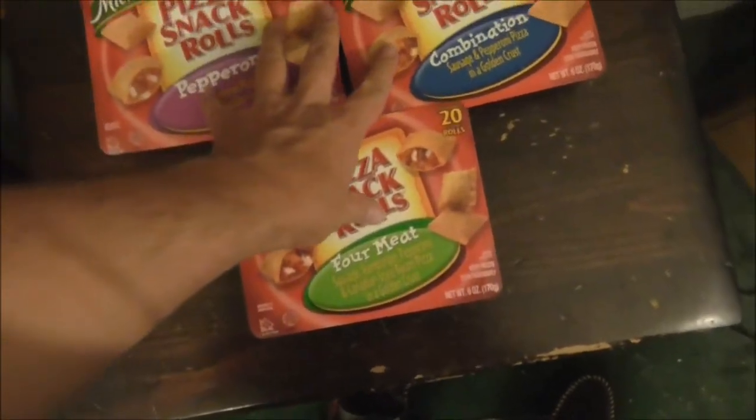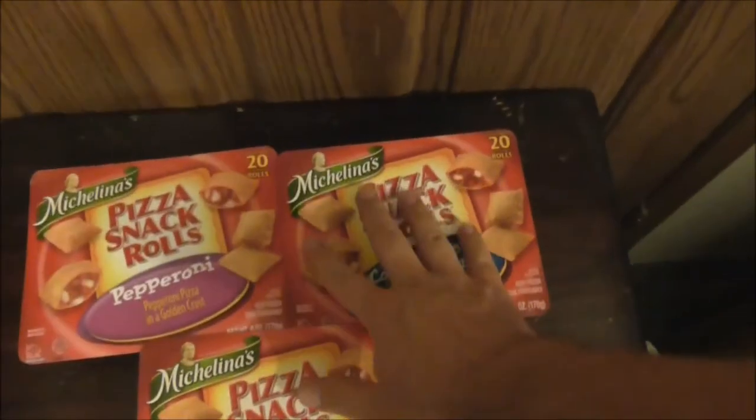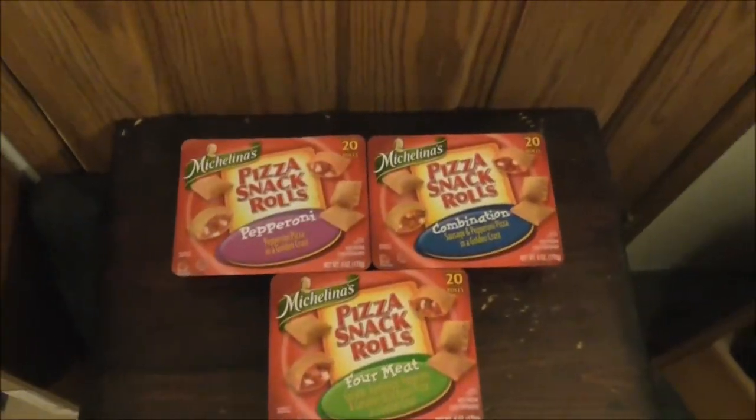Throw these in the oven, or if you're on the go throw them in the microwave. You could probably have a nice one-dollar lunch here. Or you could buy several of these packages and throw them in the oven.